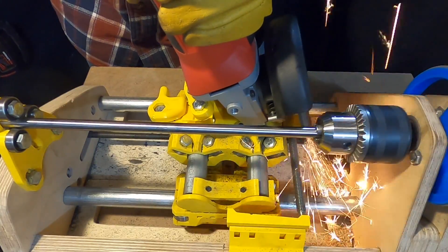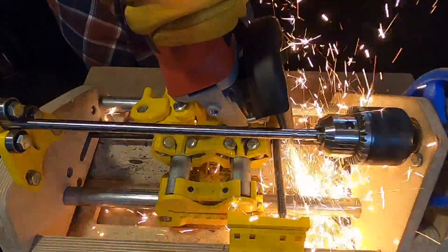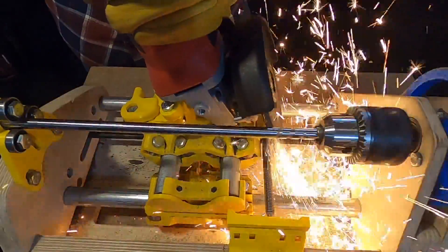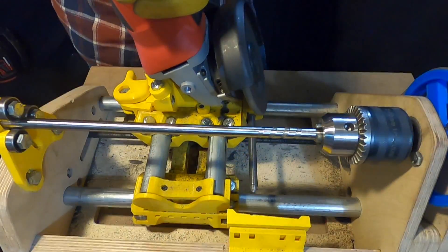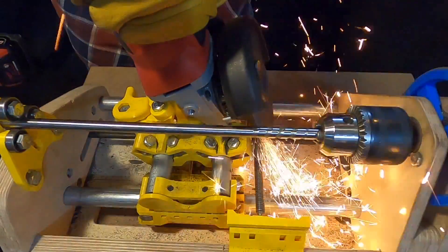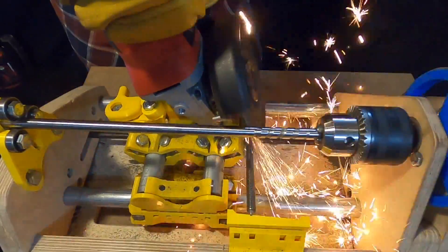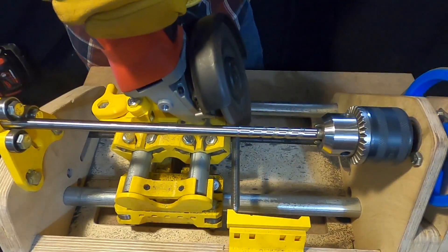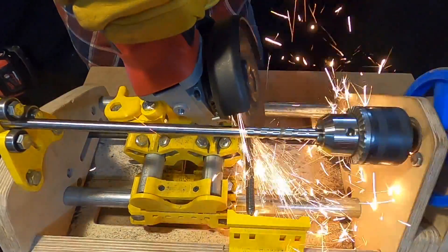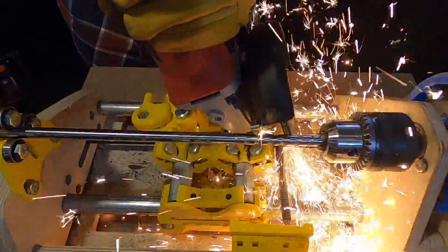Remove the finishing abrasive disc and install the roughing disc. Starting on the left side near the chuck, move the angle grinder away from the screw and start the angle grinder. Once up to speed, slowly move the angle grinder towards the round stock and begin moving the grinder in the x-axis away from the chuck by rotating the threaded rod. Meanwhile, apply light pressure in the y-axis.